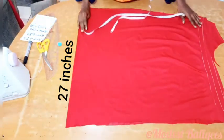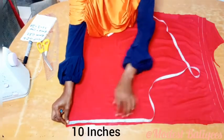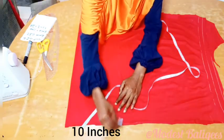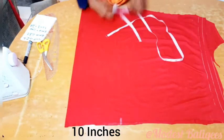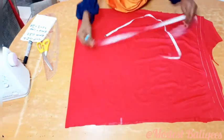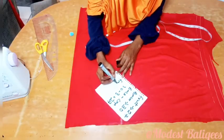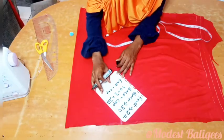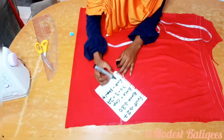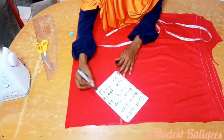I have that already. The next thing I'm going to do is insert my head circumference measurement, which is 20 divided by 2 since it is in fold, so that's 10 inches. For my front I want 27 inches, and since I already removed my head circumference of 10 inches, I'll subtract 10 from 27 which gives me 17 inches.